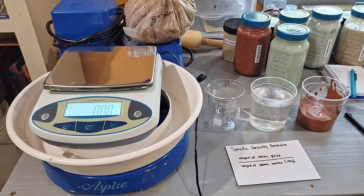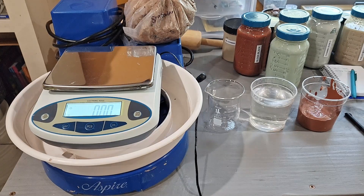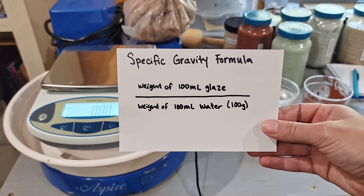Hi guys and welcome back to my channel Blue Nose Trading. My name is Tori Seles and today I'm going to show you how to measure the specific gravity of your glaze. Specific gravity of your glaze is going to tell you how much mineral you have versus how much water you have. This is important for your glaze application for getting consistent results.